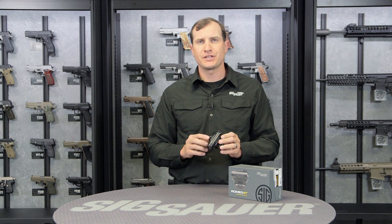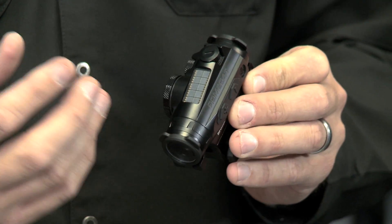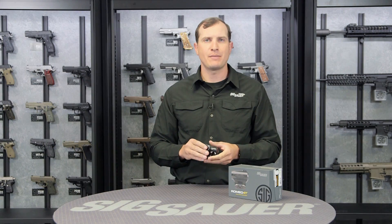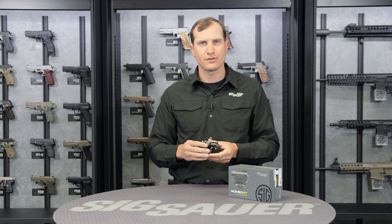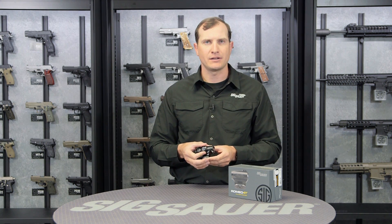It also comes standard with this solar panel right up here on top, similar to the 4S or 4 Solar. What that does is absorb any sort of solar light that comes in and aids in running this device, limiting the battery draw from your 2032 battery mounted here on the side in this easy-to-access panel.